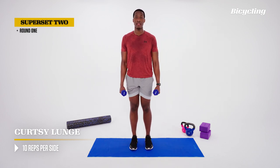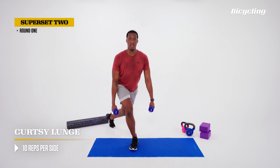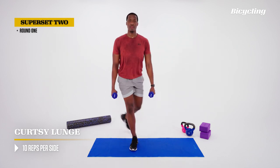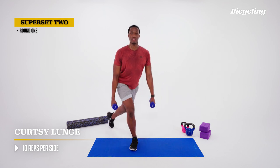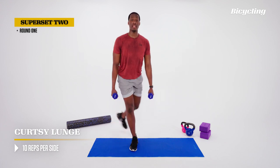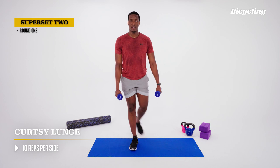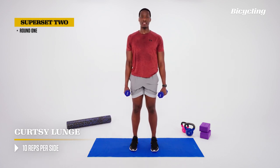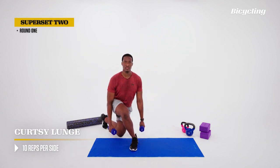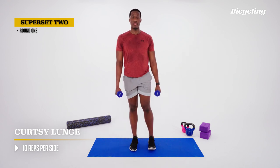Same thing on the other side — stepping back and across, then up to the top. Crossing the midline of the body. Breathe in on the way down, breathe out on the way up. Tall posture — imagine keeping eye contact with the wall the entire way down through these lunges. Dipping the knee down; tapping the floor is fine, we just don't want to bounce.